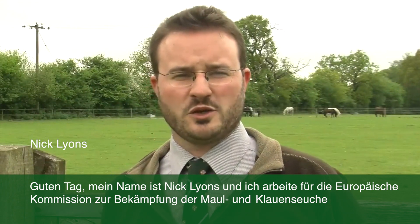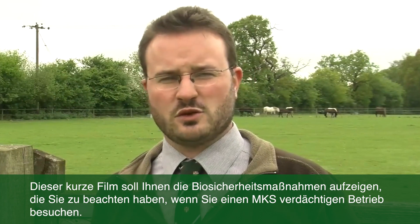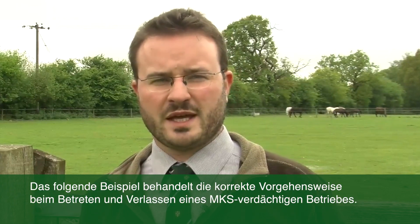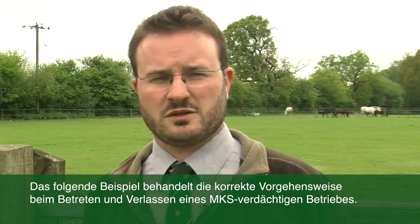Hi, I'm Nick Lyons. I do work for the European Commission for the Control of Foot and Mouth Disease. This is a short film about the biosecurity measures you should take when you visit a farm with actual or suspected foot and mouth disease. However, you may need to adapt this protocol to the specific situation you encounter.